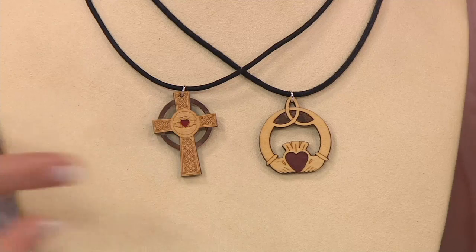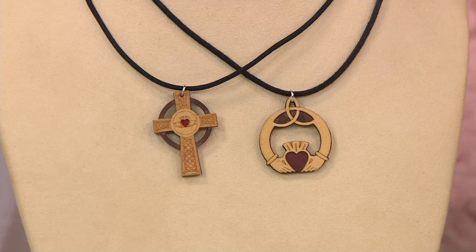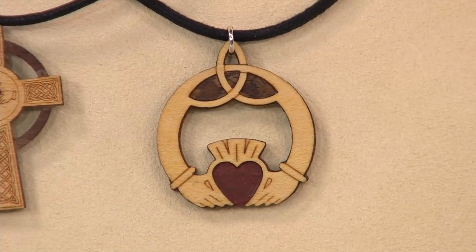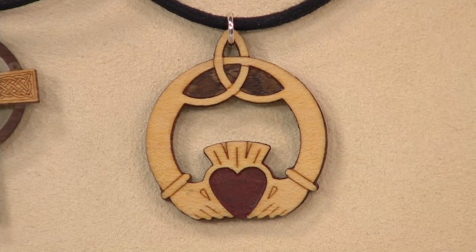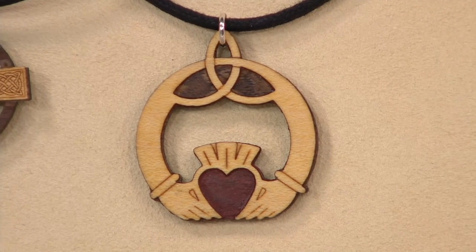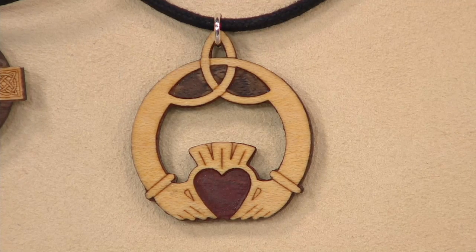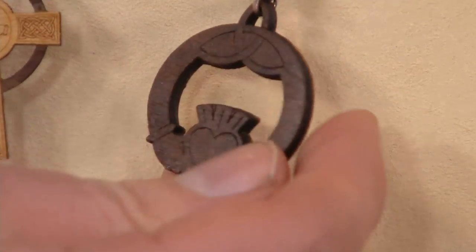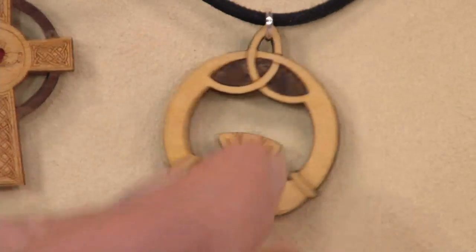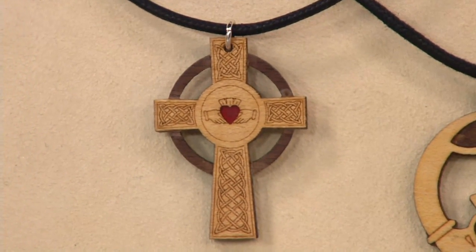The claddagh design is very close to my heart because I trained to be a furniture maker in County Galway, which is where the claddagh originated from. For St. Patrick's Day we've added a Trinity knot to the very top of the claddagh, which really makes it special. When you flip it over, you have the walnut on the back with the same design etched onto that as well — so you can wear it either way.